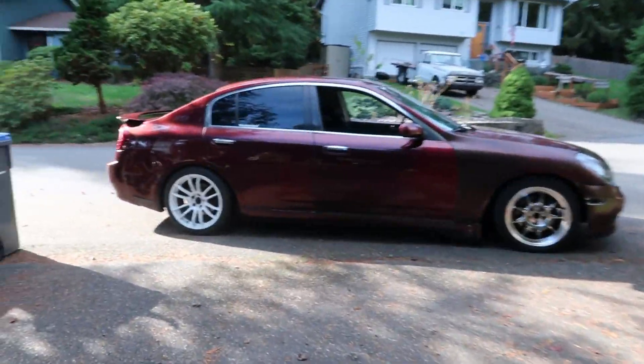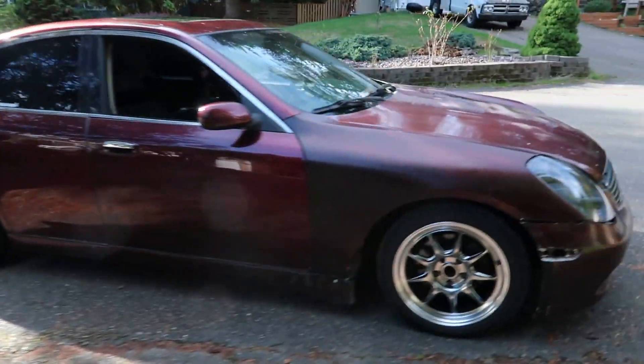What's up everyone? We just got the G35 back. Welcome back to the video. This is gonna be our track prep video. We just got the G back from Gabe, and I just gave it a quick wipe down. She's all ready to go.